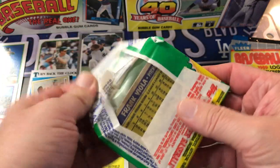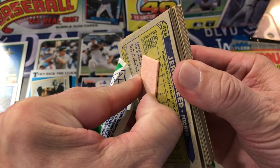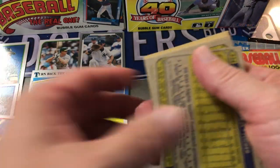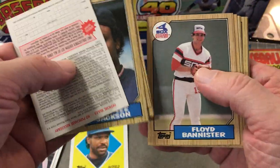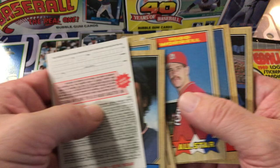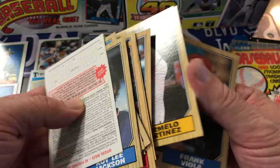87 Topps. Let's see — get a Barry Bonds, Barry Larkin. Gum — wow, that's really stuck. Sorry, Jerry Reed — got all the gum on you. There's Will Clark — that's his rookie. Cal Daniels, Frank Viola.